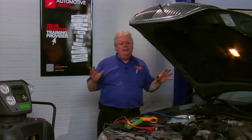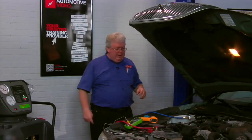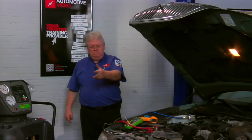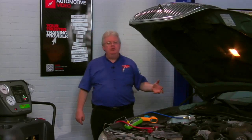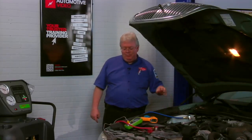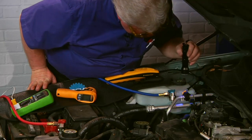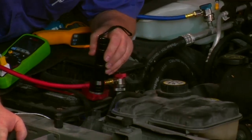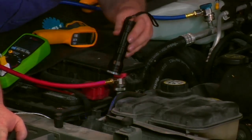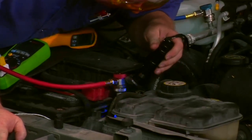Let's go ahead and do a leak test now with our equipment, with our electronics. We can also put on our glasses and look at refrigerant or dye presence in this vehicle. There's the black light. I can see a tiny bit of old residual leaks, but nothing I would say is fresh.